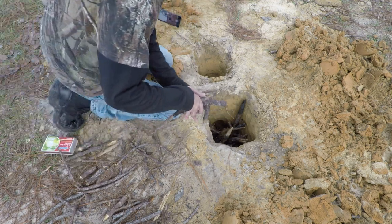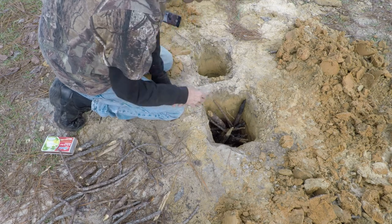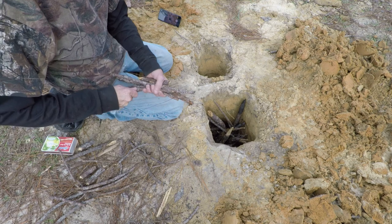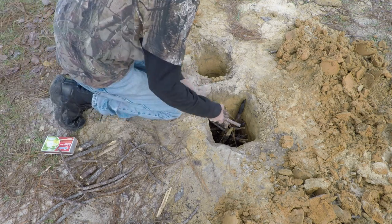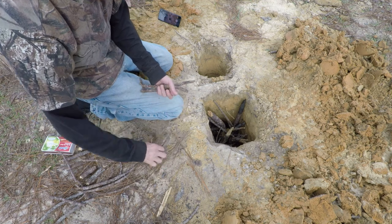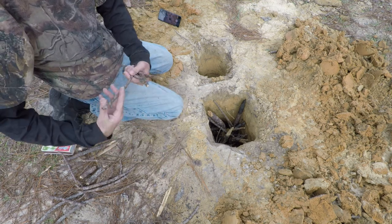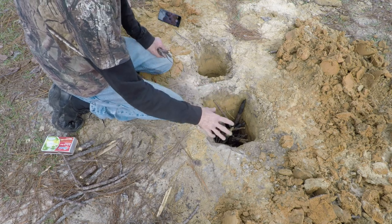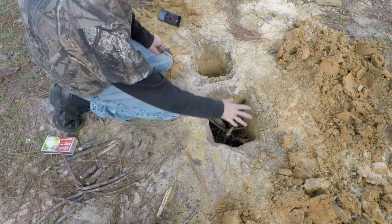I'm gonna cook some larger pieces of wood on here now. From what I've heard and seen on YouTube, fires like this are not meant to keep you warm — they're for cooking. But we're gonna test that and see if we can't do both. I mean, once the fire is started you can cook here, then put a big log or couple of big logs on top.